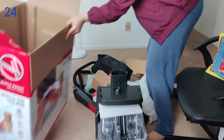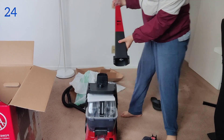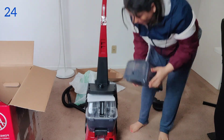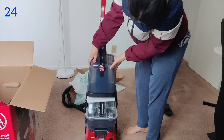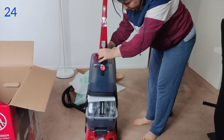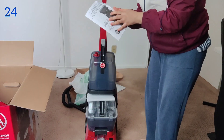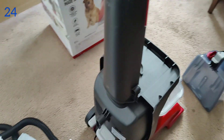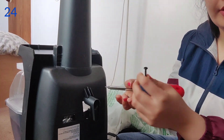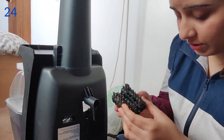The box is empty now, so we have to install this. I think first we need to insert this part here. They have given two screws — I just read in the manual — so we just need to remove this and put it in place. These screws will go here, one here and another one here, so let's do that. I have a screwdriver and the screws.